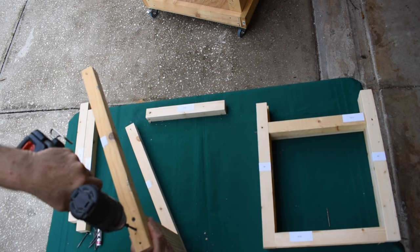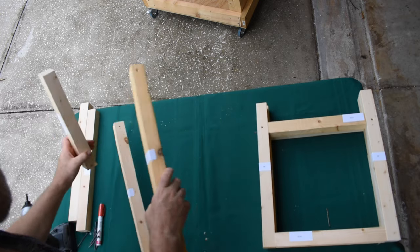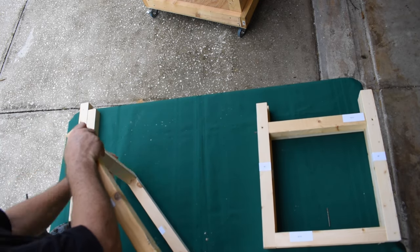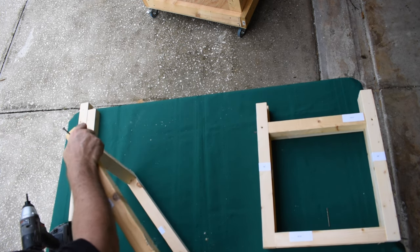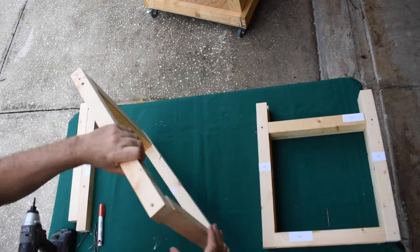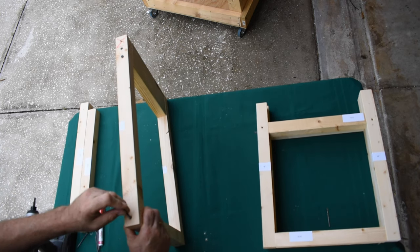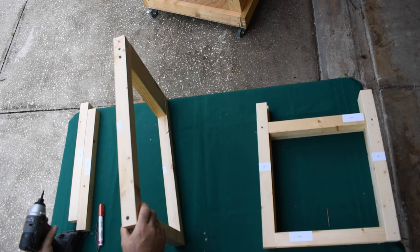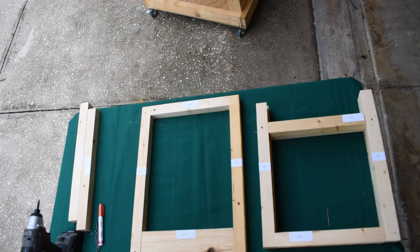Once this is all assembled, we're going to take it apart and use glue to provide strength, holding it together through all the vibration. I will say I've actually completed one and used it, and it hasn't even come close to falling apart, even though I haven't glued it together yet. So that's the top of the composting toilet.